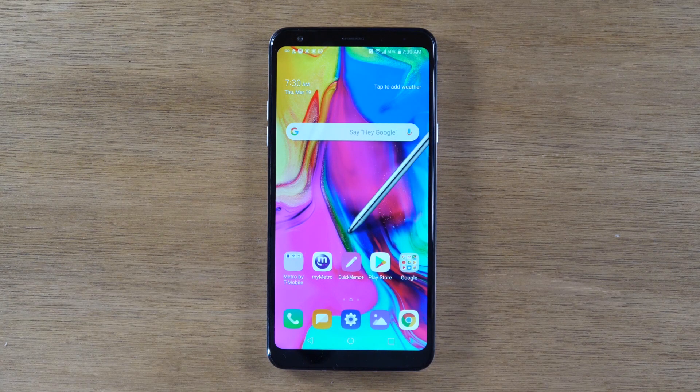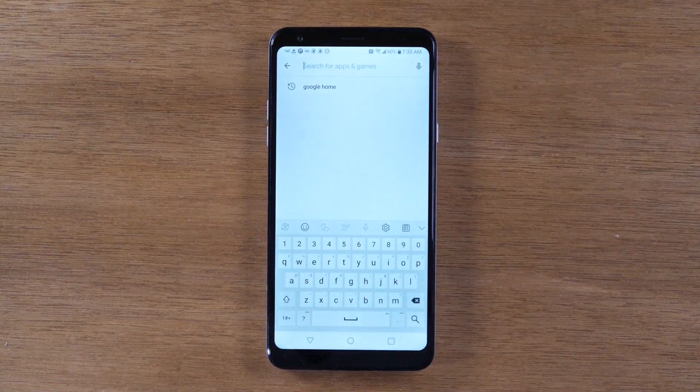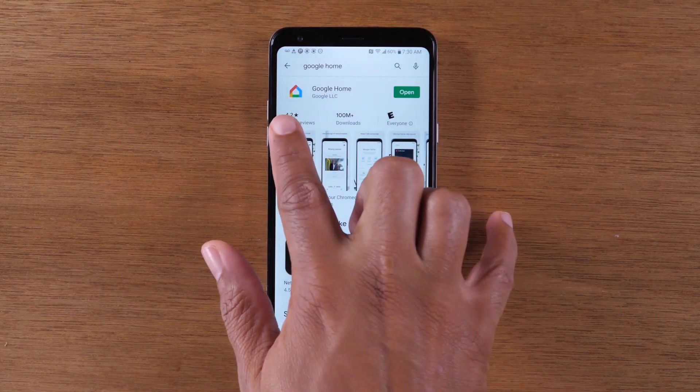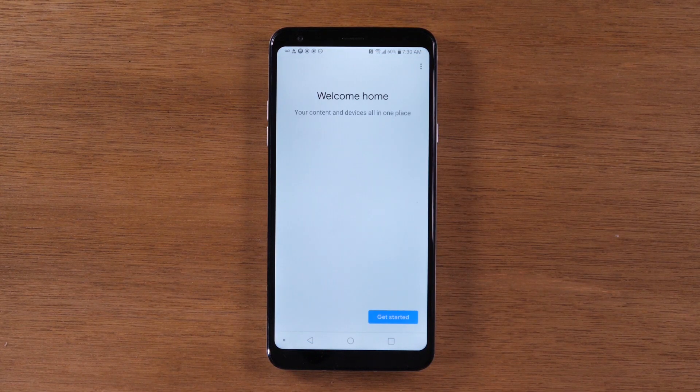So if you checked all those boxes, keep on going with us. You're going to go to the Play Store, search Google Home, download the app, and we're going to go ahead and open it up.